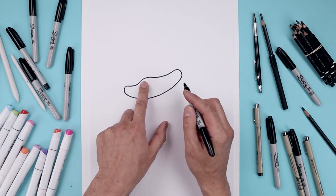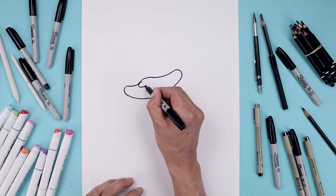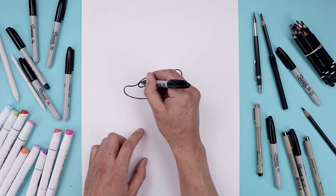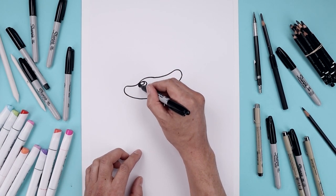Now we want to place the nose on the top left side of the muzzle. Starting here, draw an oval going all the way around and back up. Draw a small oval along the top for a highlight and then we'll fill in the bottom of the nose.